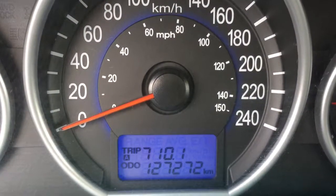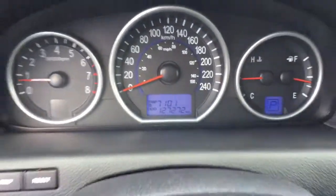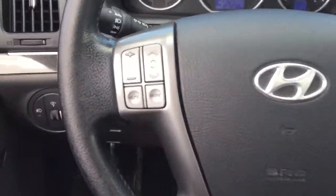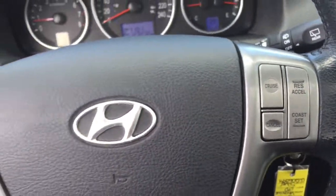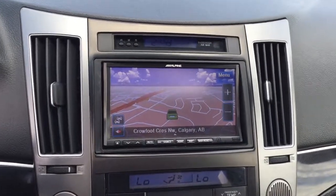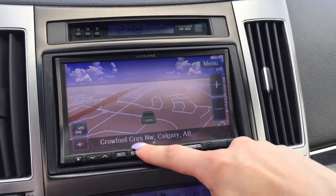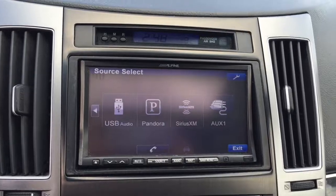This 2012 is sitting at just 127,272 kilometers. Here's a look at your steering wheel — to the left you'll find your radio controls, and shifting over you've got cruise control. In the center you've got this aftermarket Alpine media system installed which does include navigation, along with AM FM radio and Sirius XM satellite radio.